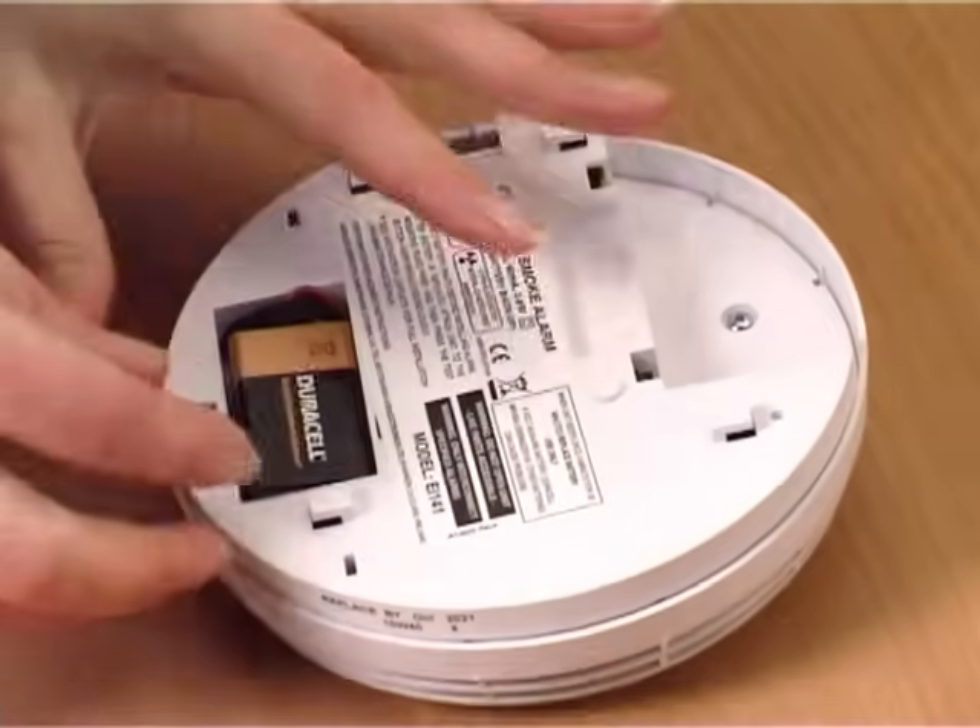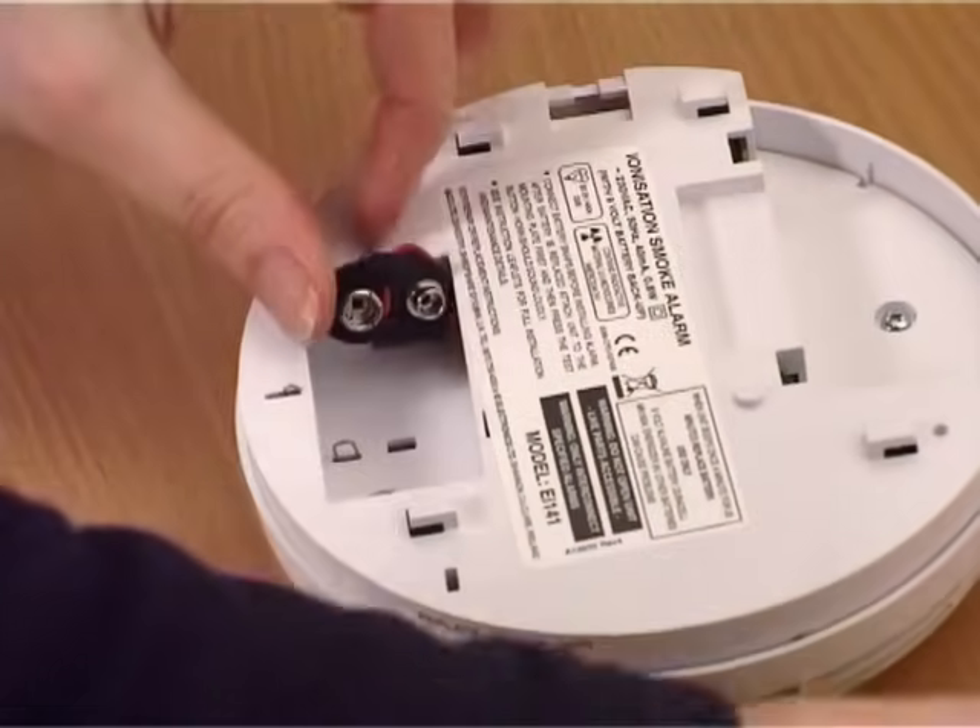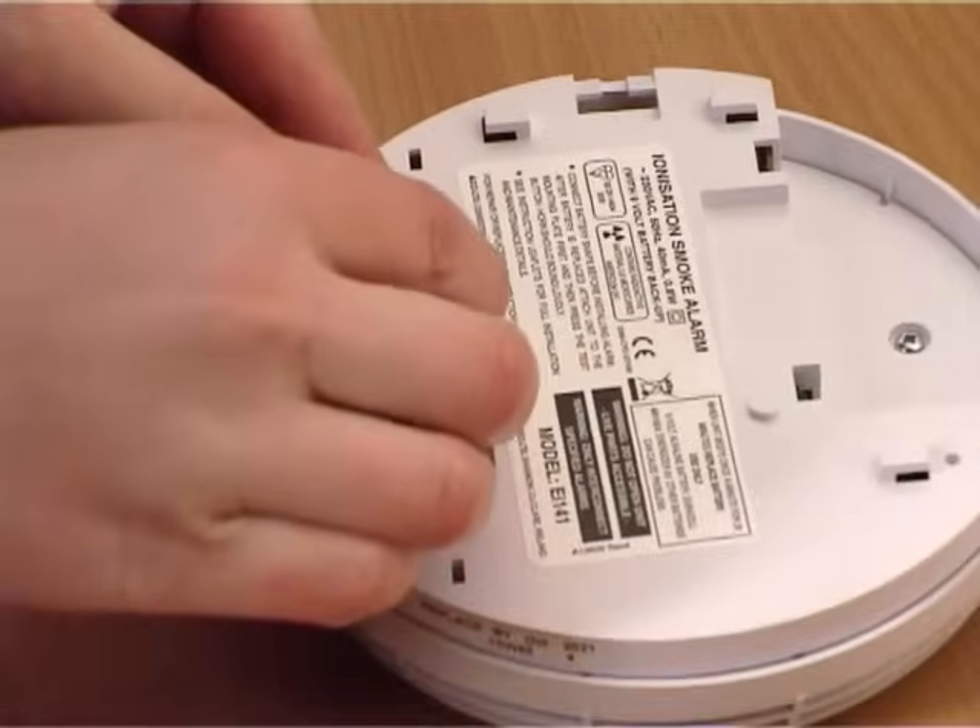Remove the old battery. Insert the new battery ensuring that the connectors have been fitted correctly.